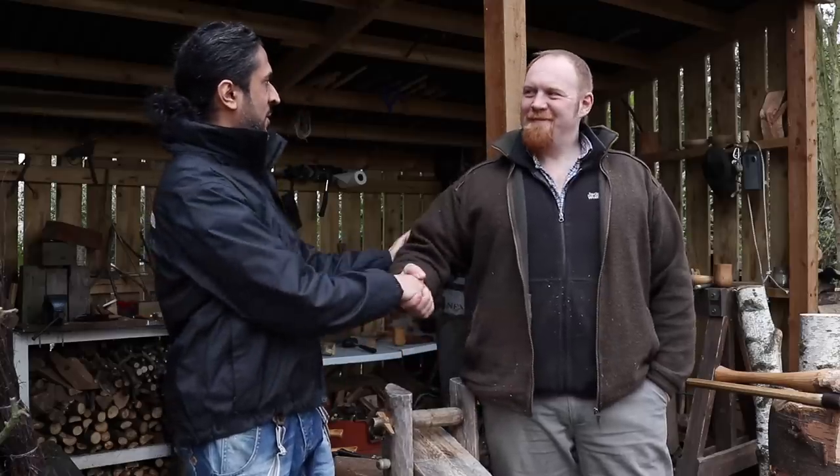Hey guys, how are you doing? This is Zed from Zadok Doors and I hope you're having an awesome day. I am once again with a dear friend of mine, Chris Allen. You may have seen Chris on a previous video, which was very well-received — how to make a shrink pot. Leading on from that, this is a second video with Chris on how to carve a whale tail-shaped coffee scoop.